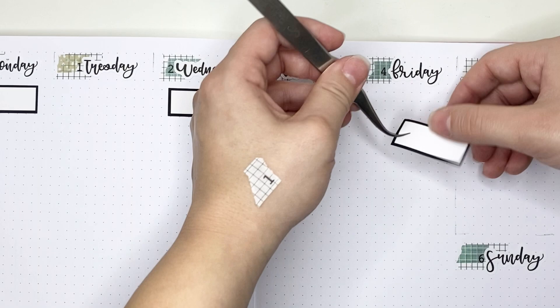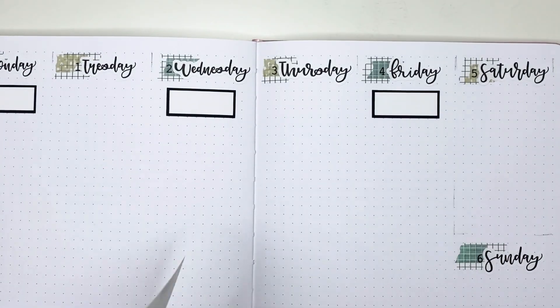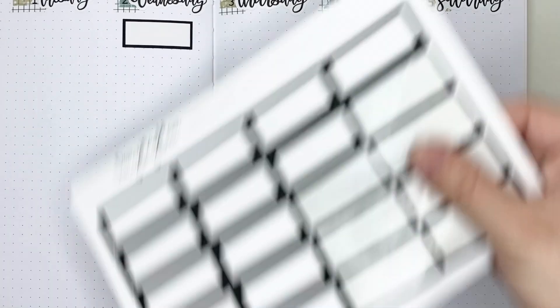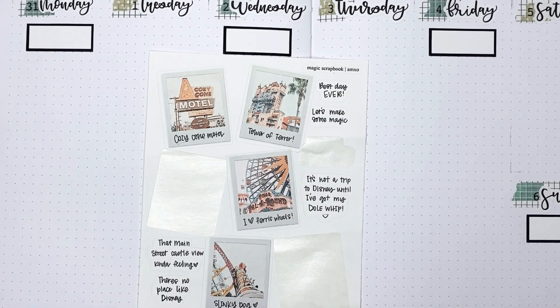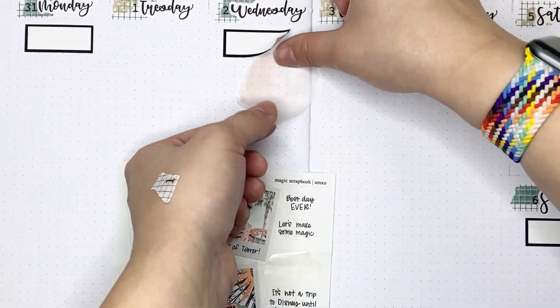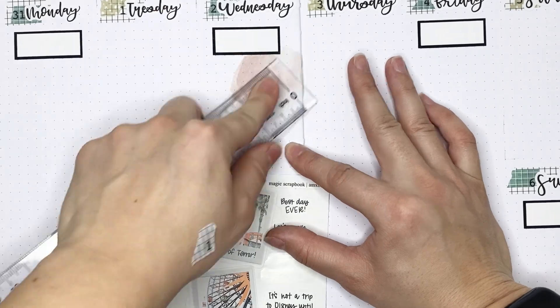I already layered a box sticker from Daisy May Plans for Monday, and now I'm going through and putting in those box stickers for the rest of the week — you can see they're basically on every other day. I keep going to the back of my planner to reference this messy worksheet I put together when I was planning out our trip, figuring out what days we were going to what park so we could make park reservations and dining reservations.